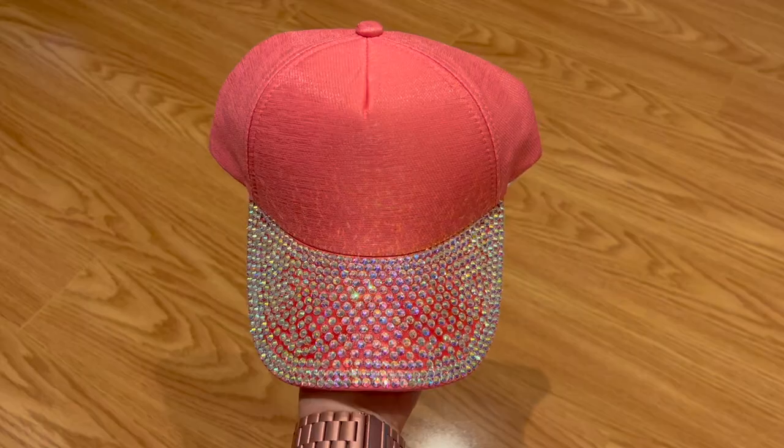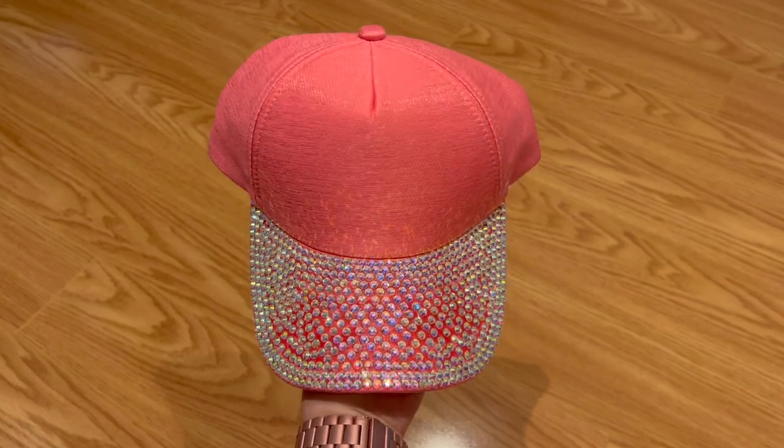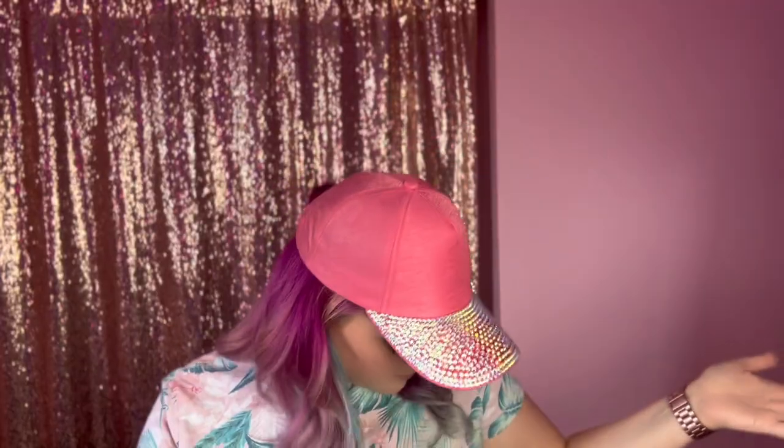Hello, Elizabeth here, and today I'm going to show you how to make a rhinestone hat. Honestly, it's a little small for my gigantic head — it doesn't really fit, but I didn't make it for me, I made it for you. I'm going to walk you through everything step by step.